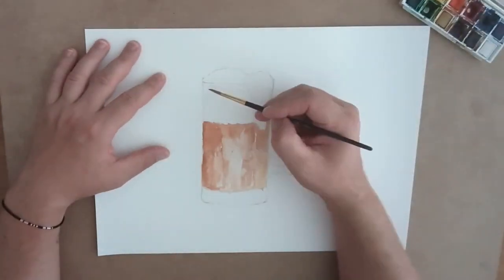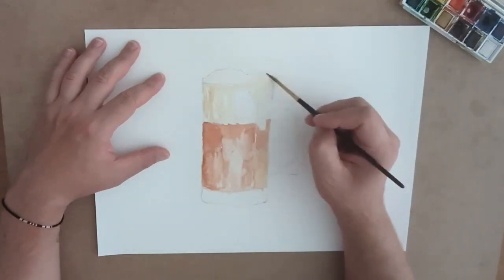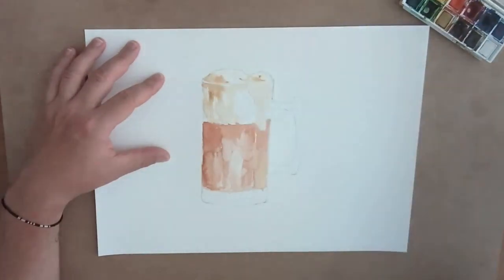After that I have the froth of the root beer overflowing the edge of the cup, just to give it a little bit more interest and a little bit of movement in the drawing.